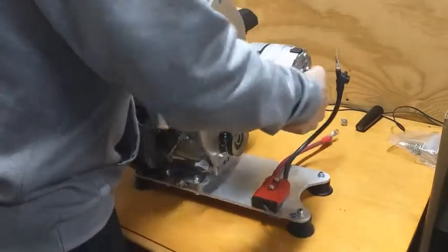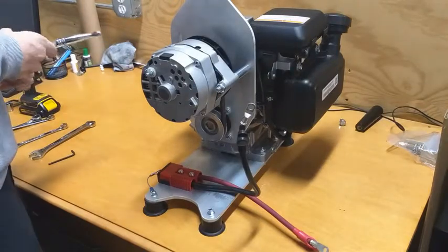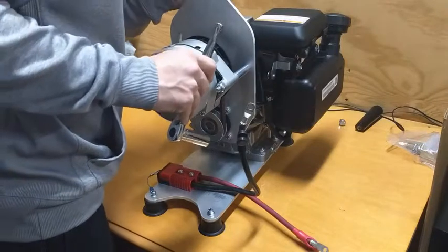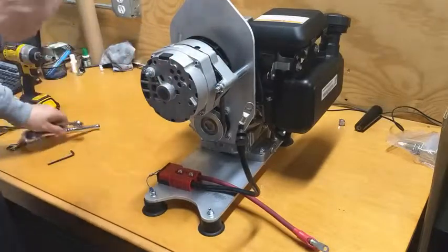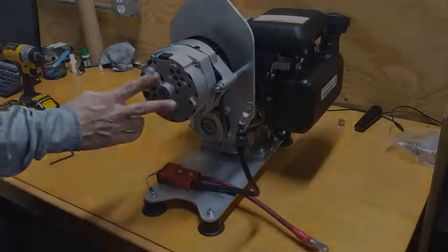Now that my adjustment is good, I'm also going to tighten my pivot fastener with a 17mm wrench and socket. I'm going to slide the wrench down the back side and tighten my nylock nut. Our belt is set, alternator is mounted, and we're ready to make our electrical connections.